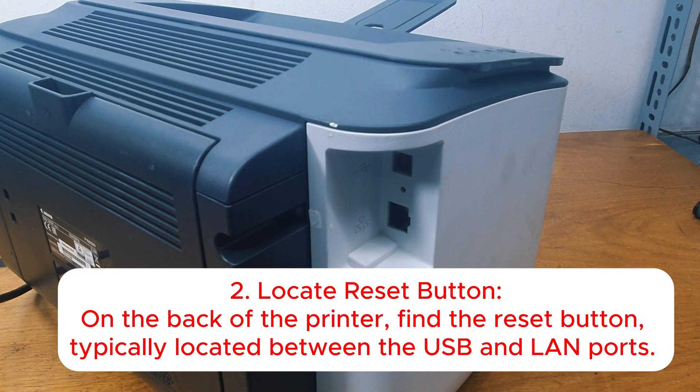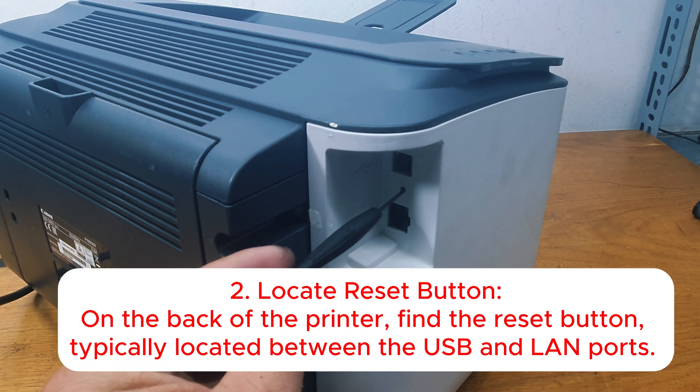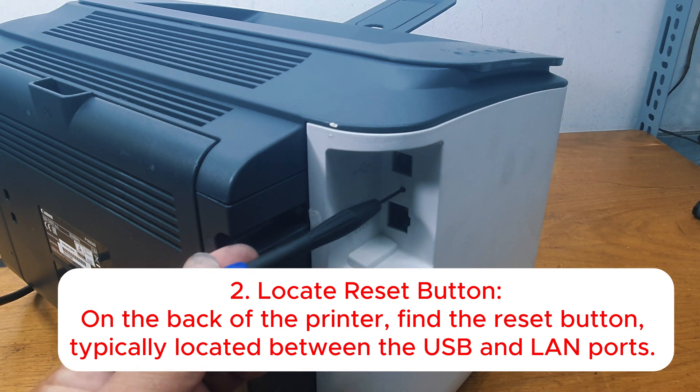Step 2: Locate the Reset Button. On the back of the printer, find the reset button, typically located between the USB and LAN ports.